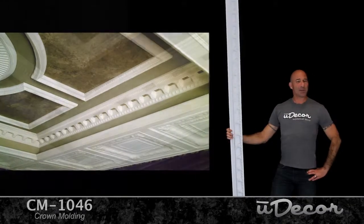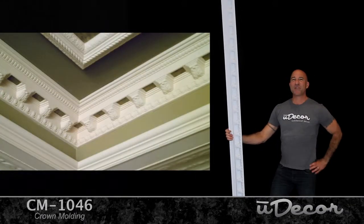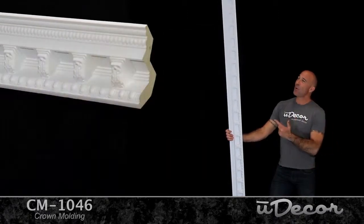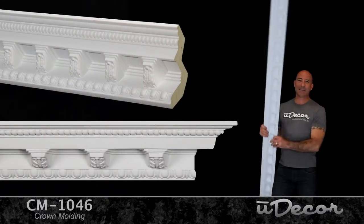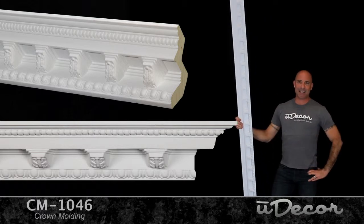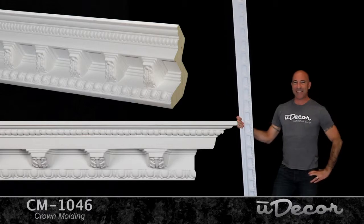You've got to love crown molding. It takes the plain Jane out of any room and makes it look fantastic. This molding is a five and three-eighths inch crown and it comes in eight-foot lengths. It'll look great with any ceiling, but we most often recommend it if you have a ceiling height that's nine to ten feet.